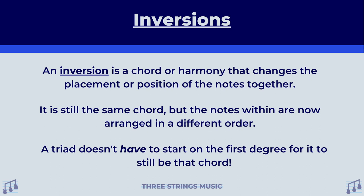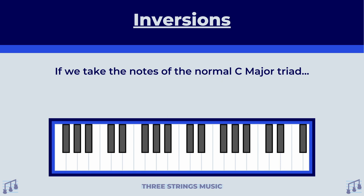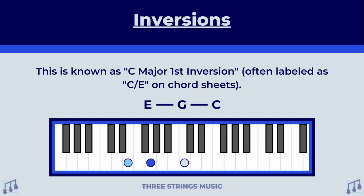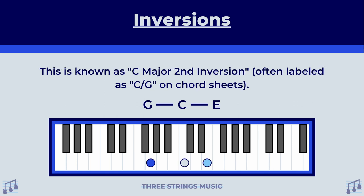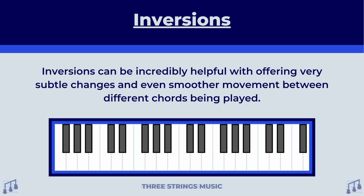A triad doesn't have to start on the first degree for it to still be that chord. To illustrate what exactly an inversion means, take a look at this. If we take the notes of a normal C major triad — C, E, G — and play the first degree last, we have an inversion. This is known as C major first inversion, often labeled as C slash E on chord sheets. If we wanted to play the G first in the chord instead, this is known as C major second inversion, often labeled as C slash G on chord sheets. Inversions can be incredibly helpful with offering very subtle changes and even smoother movement between the different chords being played.